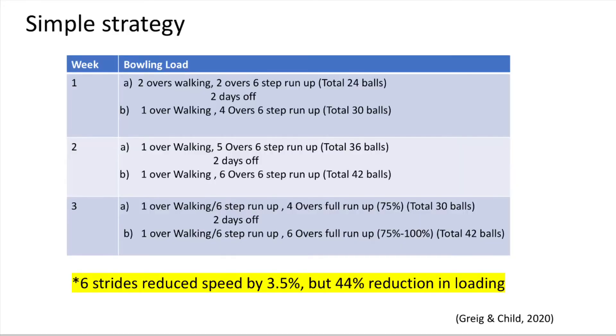I've provided a sample three-week bowling plan that you can incorporate into your preparation for pre-season. Please ensure that you have two clear days between bowling efforts to ensure that you are appropriately recovered after the last session.